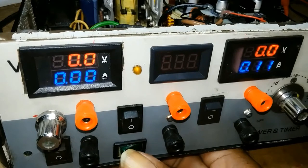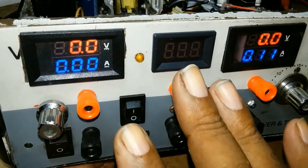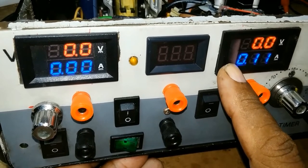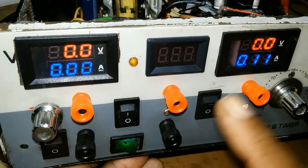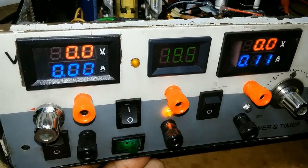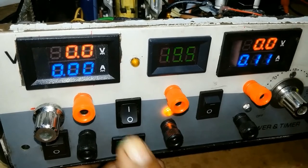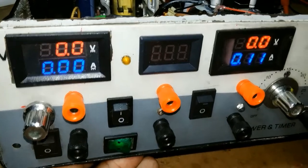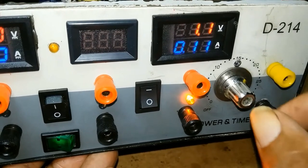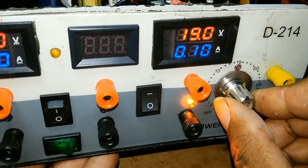Then you put off this and put this switch on — that switch turns on the computer power supply, which is 19 volts, but nothing on the meter yet. Then you put this switch on and you get your 19 volts. From here I'll be getting straight 19 volts. You put off this, then put on this switch, and then you turn your knob to get whatever voltage you want.